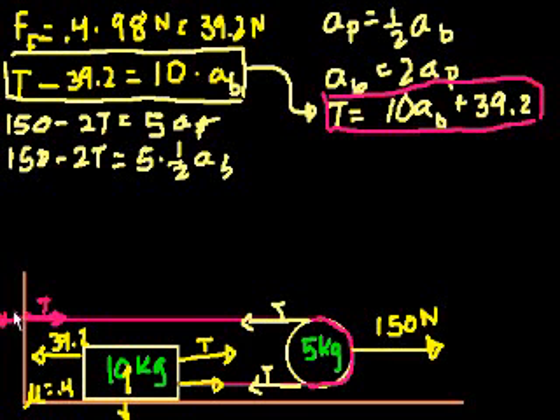The wall is pulling back on the rope with a force T, and that's why this point is constant. So back to the problem. The net forces on the pulley — which is 150 minus 2 times the tension — is equal to the mass of the pulley, 5 kilograms, times the acceleration of the pulley.